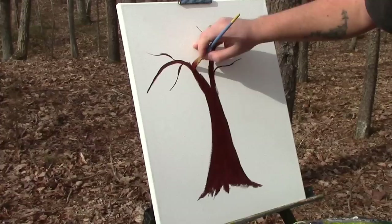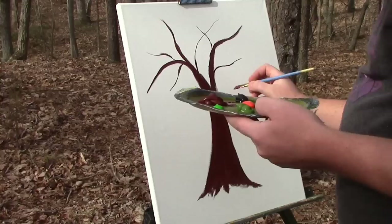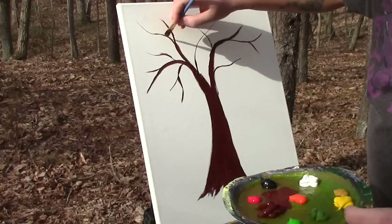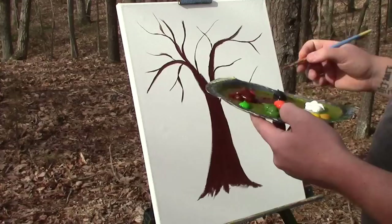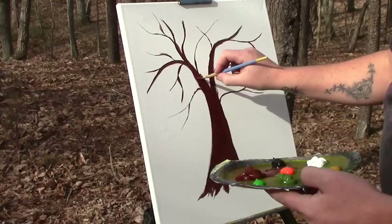Mix up this brown a little more and maybe we'll have a branch come off like that, then a branch go up here, and a branch come down out of there. Branch come up over here, maybe one here. Fatten that guy up just a little bit more. And we want one to come out the middle. You can have some branches cross because, hey, if you look up in a tree, branches cross. So just a basic, basic tree today.